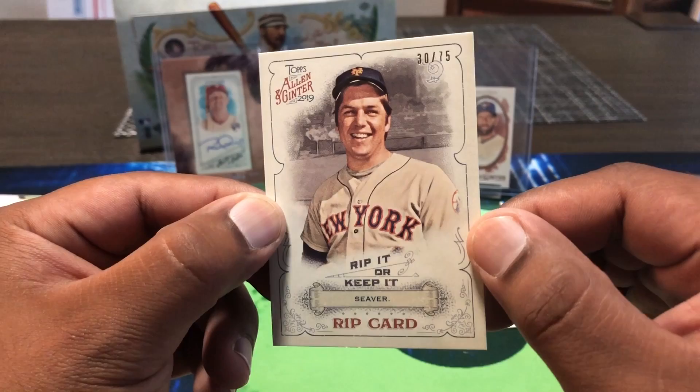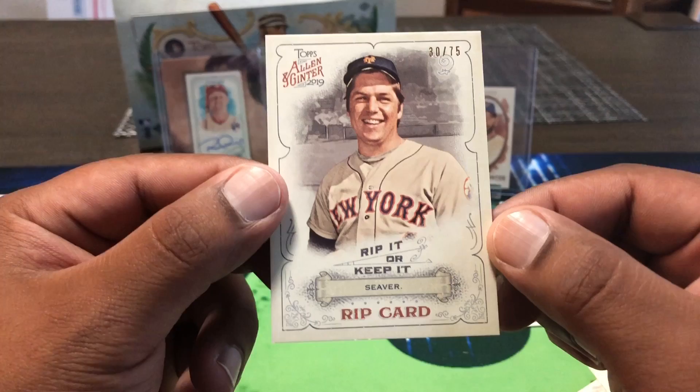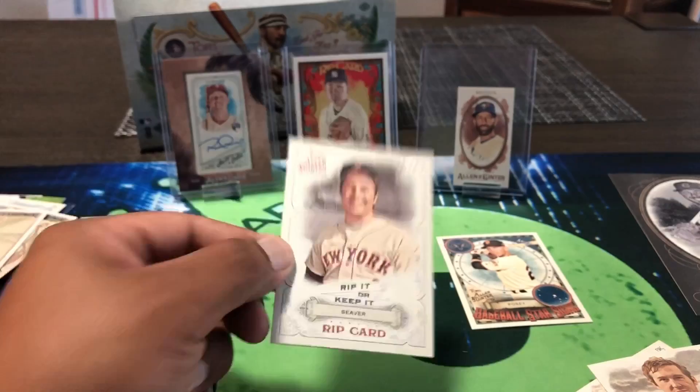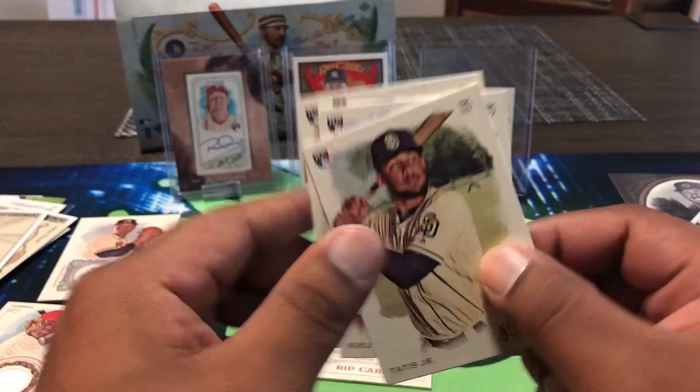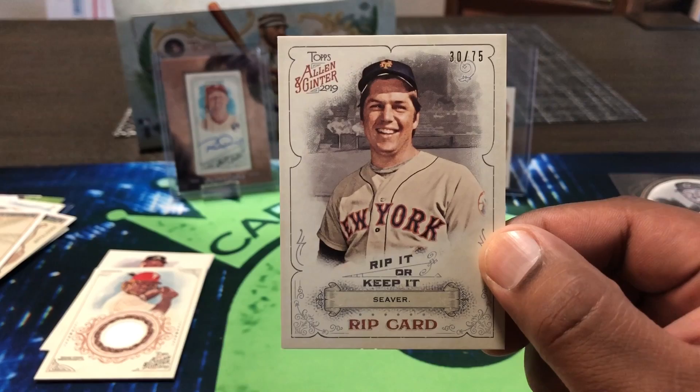You guys know me — I'm ripping this bad boy, but I'm not ripping it right now. Going to save that so stay tuned for that video. There's something inside this — we'll see. Rip it or keep it? We're ripping it. Tom Seaver rip card — we did get a case hit right here. Two per case, so we'll see. Not bad overall — couple of good rookie cards: Tatis, Kikuchi, Vlad. Memorabilia hits: Herrera and Sean Newcomb. And the rip card — stay tuned for that video. Thanks guys for watching, see you next time. Peace.